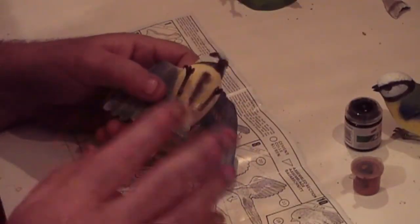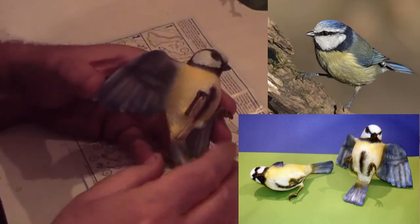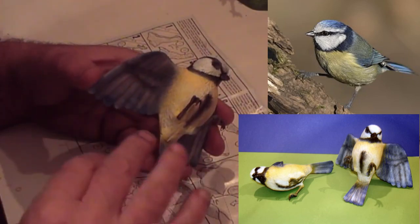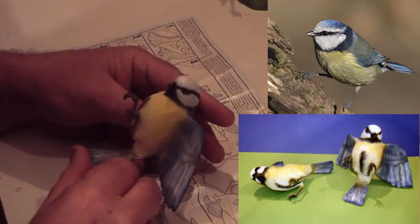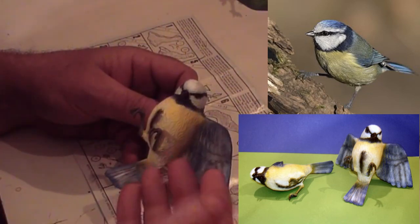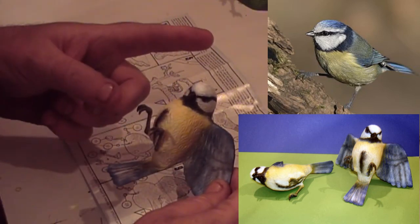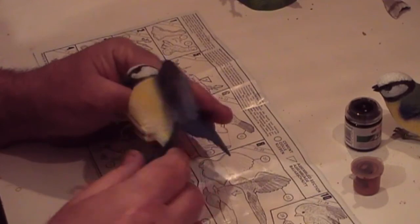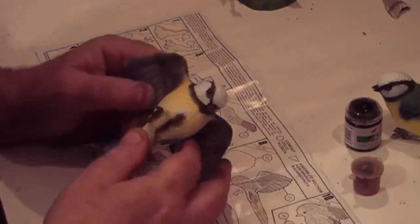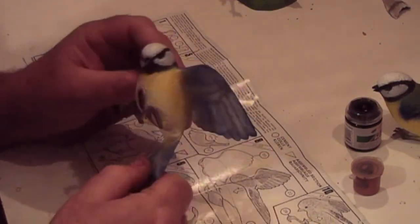On the birds, I've done a very weak mix of grey and given it a light spray over the yellow. As you can see, it's toned the yellow right back — and here's a picture showing what they're actually like. I'm just about to do the grey on the wings as my next job.